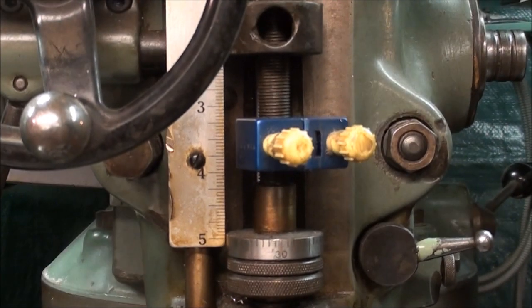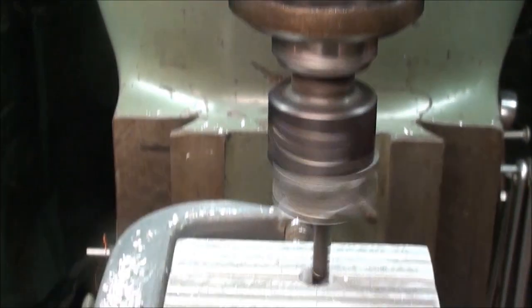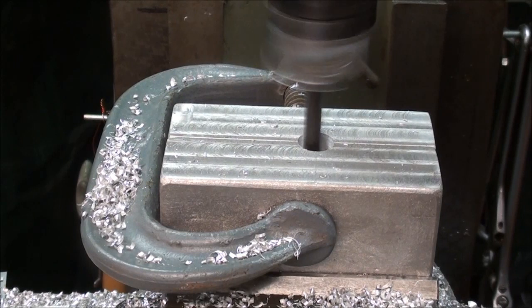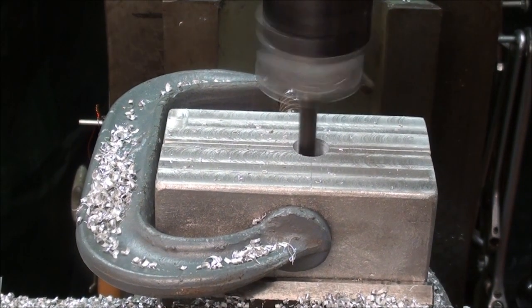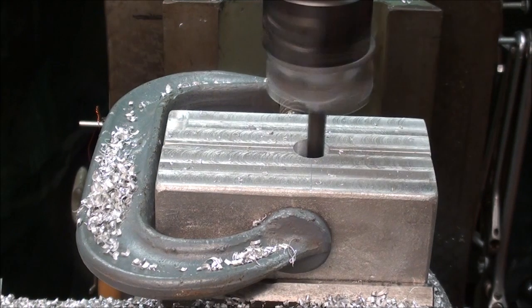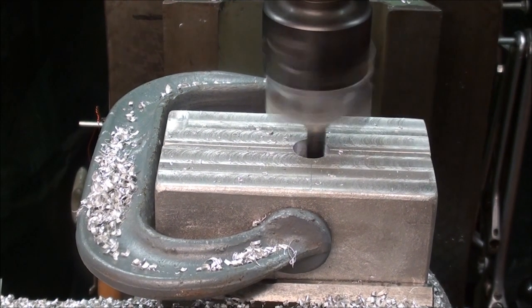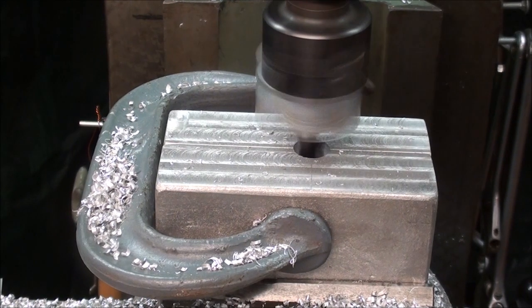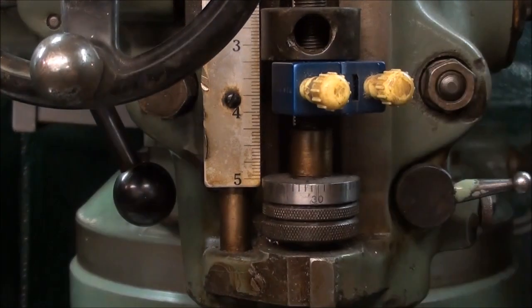I've set my stop here so I can only go down that far and not strike the bottom of the cavity in room mode. I hate to ruin the thing at this point in time after this much work. And when I hit the stop, it throws the lever off.